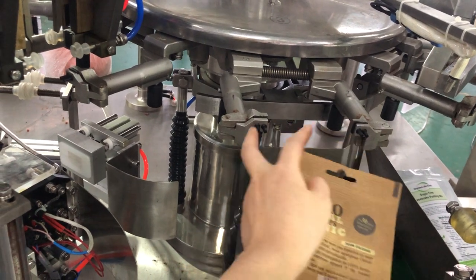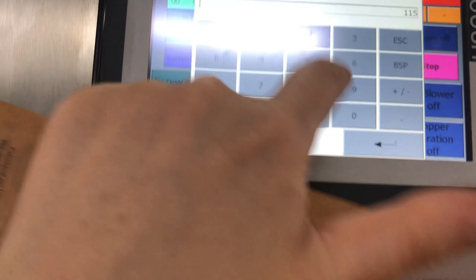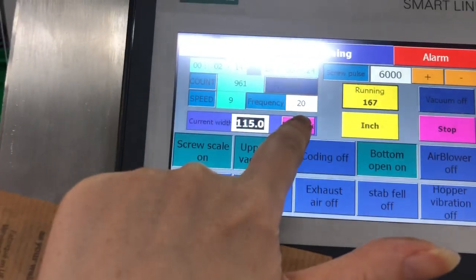We should adjust narrow. So we can adjust to 115. Let me try it.